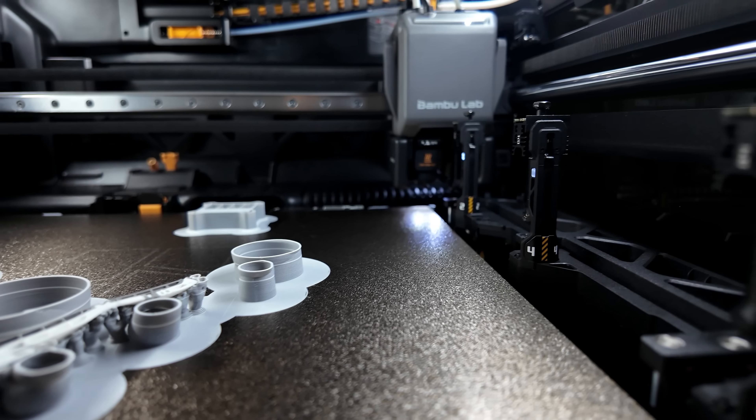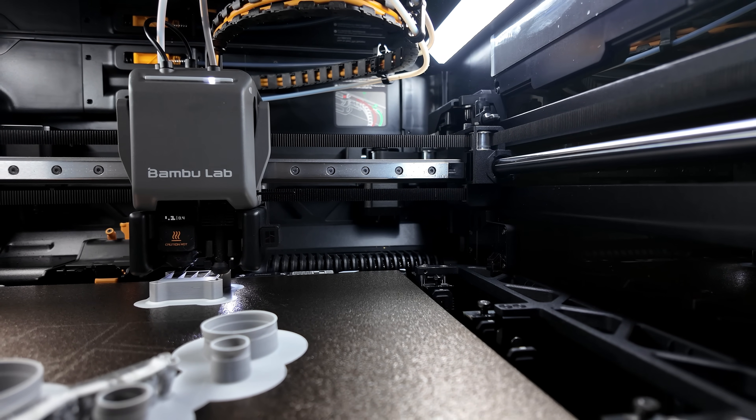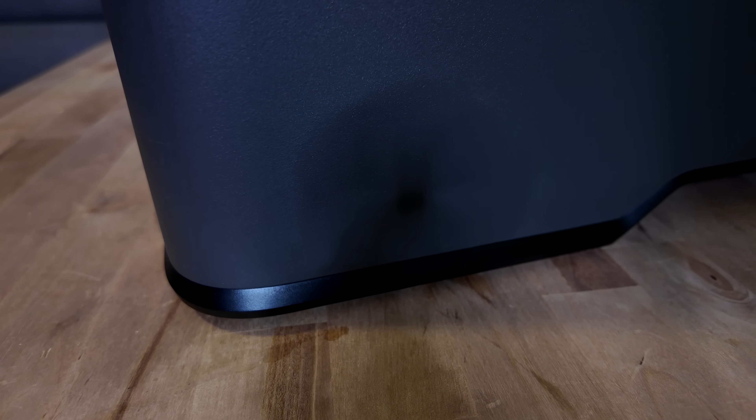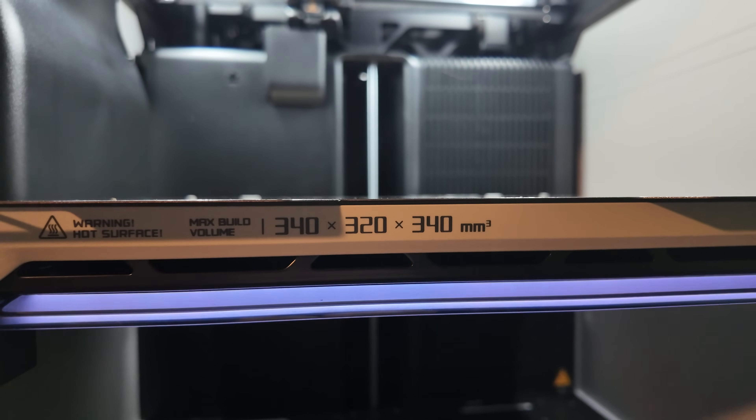Now let's talk about noise since I've been running this in my office. It's definitely louder than an A1 — the biggest annoyance is during hotend swaps, but that's still manageable even for phone calls. The induction heating creates a brief humming sound and the mechanical swap has some clunky noises, but we're talking seconds at a time, not continuous noise. The H2C prints exactly like the H2S — it likes to wobble, a lot — but that's the direction Bamboo Lab has taken with their machines. Build volume trade-offs are reasonable: you lose about 15mm in width and 10mm in height compared to the H2S, going from 340x320x340 down to 320x320x325 millimeters.